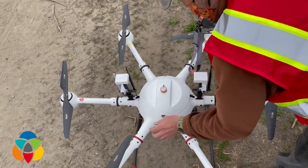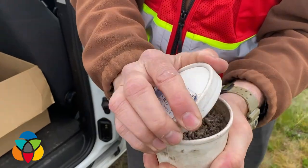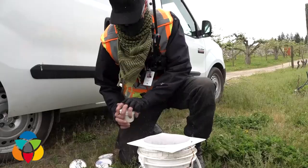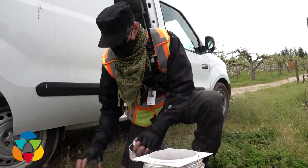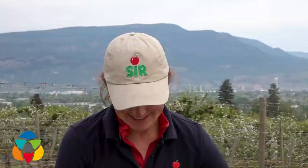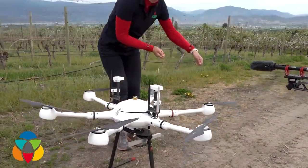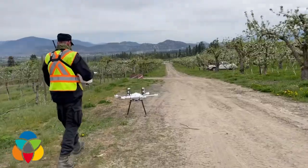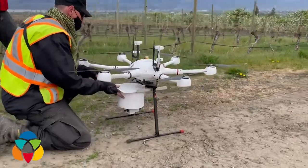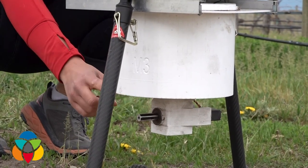So how does it physically work? How do you load these sterile moths onto the drone and how are they deployed? You're going to see what basically looks like a bucket — a white bucket. We put the moths in it and slide it into the bottom on these rails, and on the bottom of the bucket there's a little auger that spins at a certain rate and the moths just softly drift out over the top of the trees.